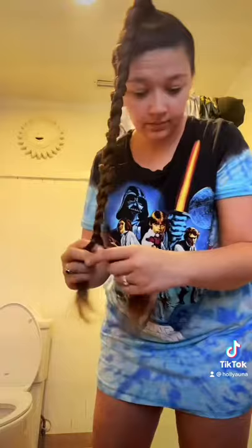Add some leave-in conditioner, super high ponytail, braid the ponytail, use a hair tie to secure it. Now I'm going to twist it into a bun and secure it with bobby pins. I like to add bobby pins as I go.